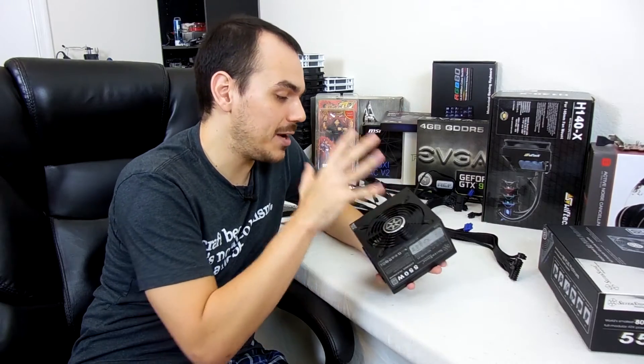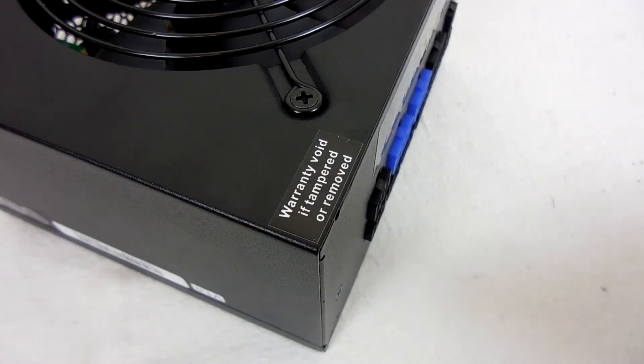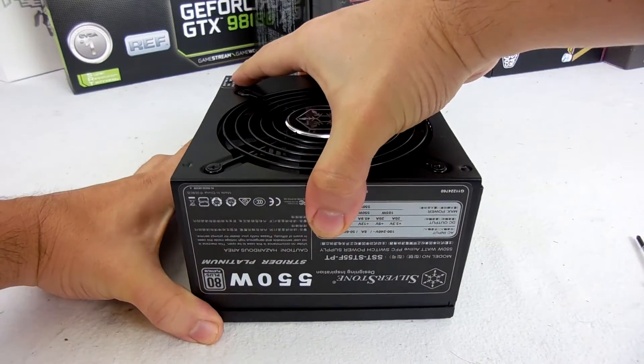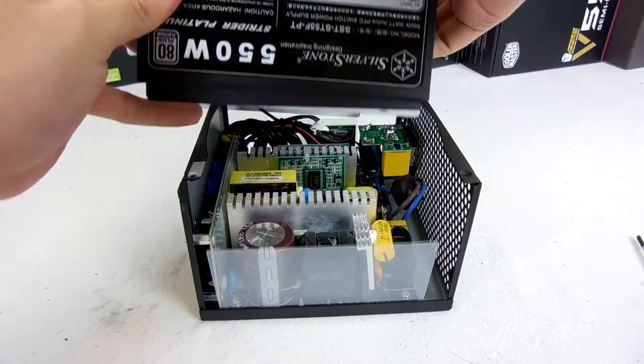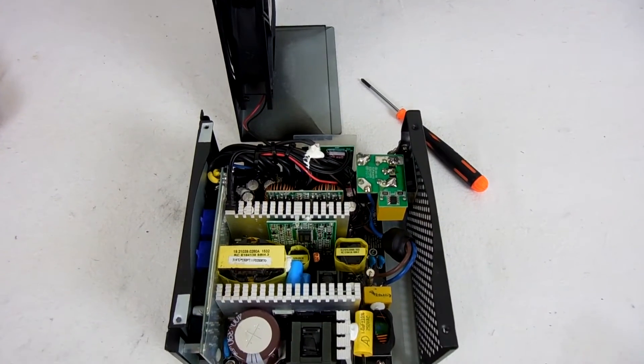Never one to shy away from voiding warranties, I did go ahead and open up this power supply to give you guys a closer look at what's really going on inside. I will mention right off the bat that opening your power supply does void your warranty — same goes with keyboards, headsets, mice, and any other peripheral like that. We went ahead and opened it up, and we're seeing that we've got a lot of real estate in here, lots of room for all of the things, which makes sense that this would be able to scale up to 750 watts.